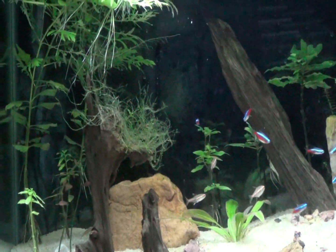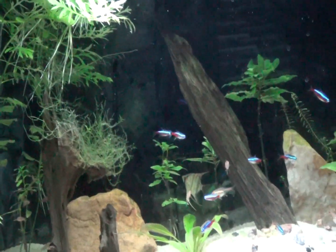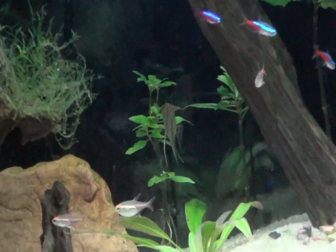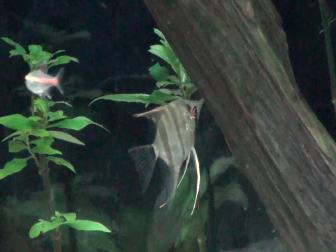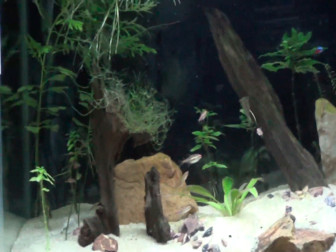I wish I could find the angel — he knows the camera's on. There he is, way back there. So they're doing well in that tank, and again the angel will be transferred over to the 45 at some point.